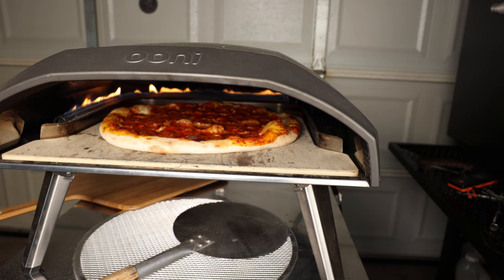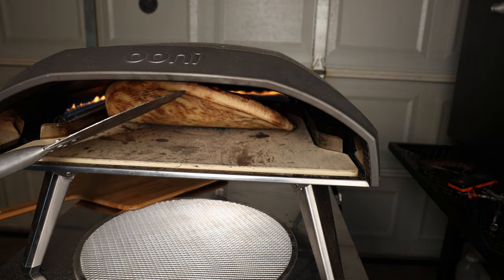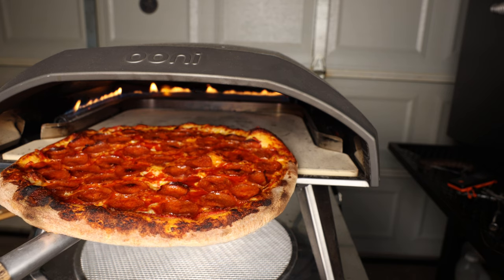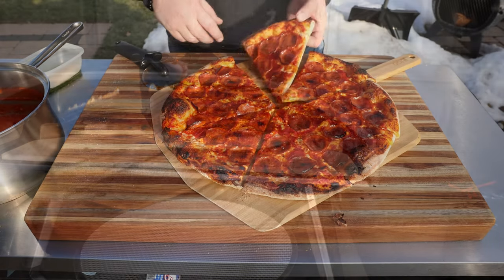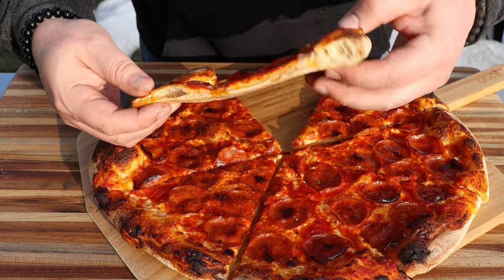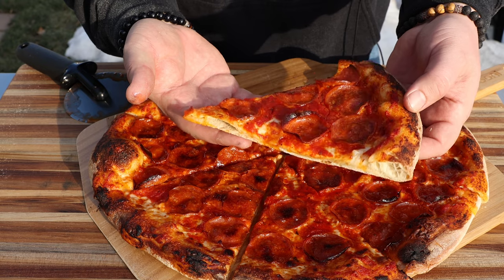I'll give it about a quarter turn once a minute. We're at about the four-minute mark — about halfway through. Let's see how we're looking on that underside. That looks perfect. At about eight minutes, let me get this back outside where we can cut it. Nice job on the outer crust — how about that undercarriage? Nice and brown, good looking. Pepperoni with some nice pepperoni grease.